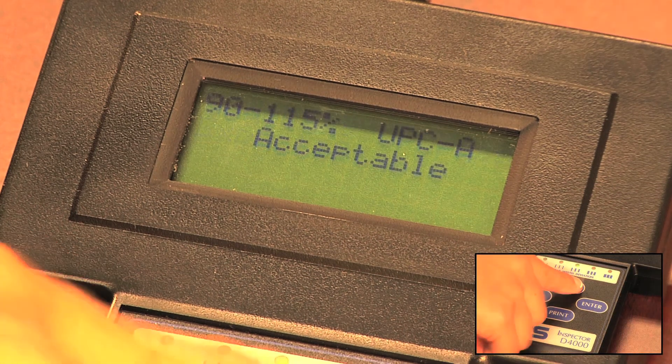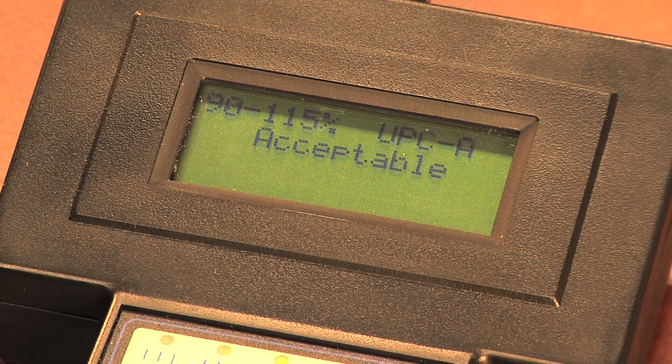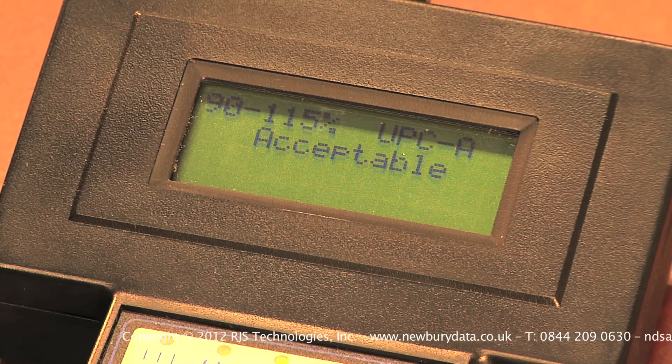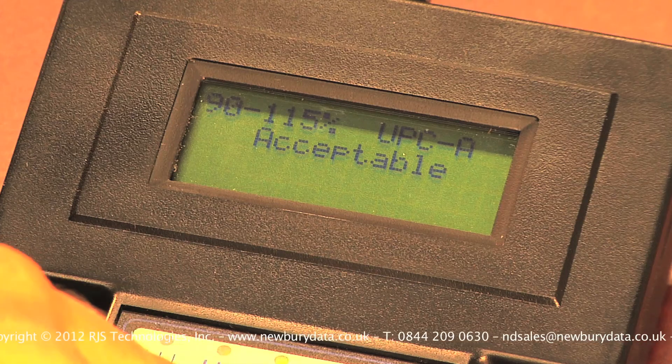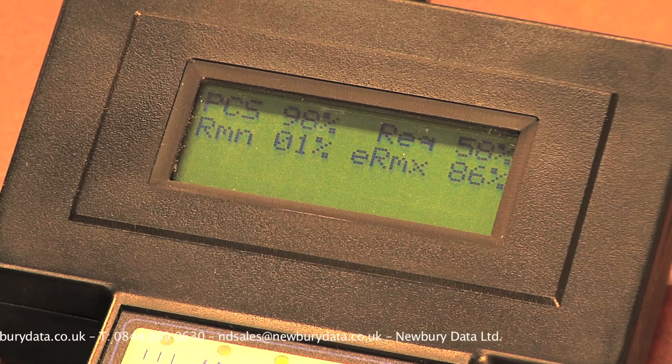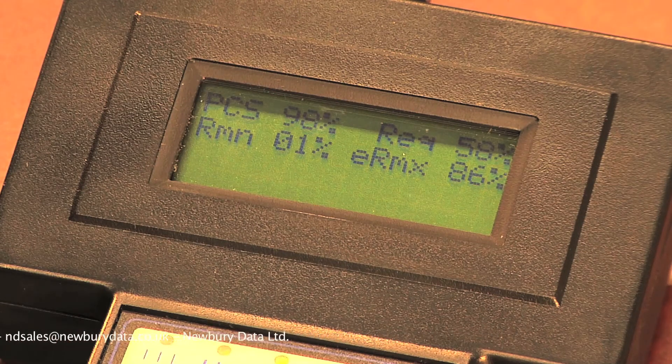Next is the size of the UPCA barcode inspected. This is based on the settings and not measurements of the barcode, and is important because it establishes the allowable print tolerance for the barcode. This completes the ISO ANSI parameters, and the next screen is the old traditional measurement parameters of PCS, Print Contrast Signal, Reflectance Minimum and Reflectance Maximum. These measurements are rarely used by today's printers.